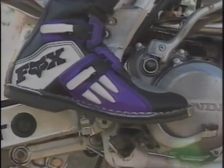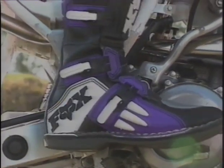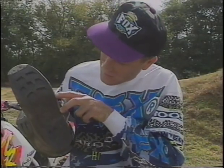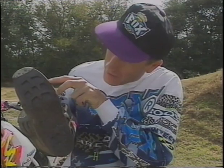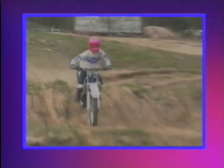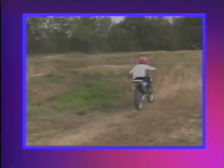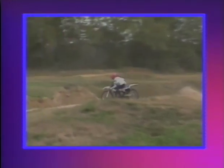It's surprising how many riders don't have a clue as to what part of their foot is on the peg. A good way to find out how you've been doing it is to inspect the bottom of your boots — where the most wear is, is where you've been riding most often. If you can't see any wear on the bottom of your boots, you better check the bottom of your pants, and in that case you may consider standing more.